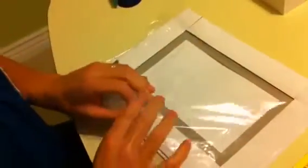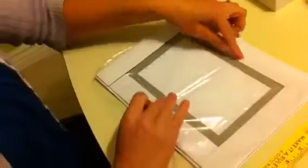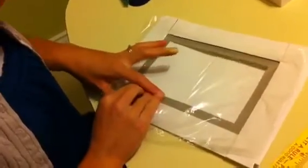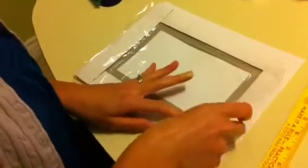Then you're going to take your plastic wrap. What I like to do is hold it tight along the top and just put it down along the top first. Then to make it straight, I'm going to pull on the exact opposite side just in the middle. You're going to pull it pretty tight, and it's pretty forgiving so you don't have to worry too much. I'm going to do the opposite side first and then do the sides.